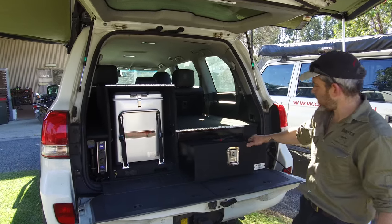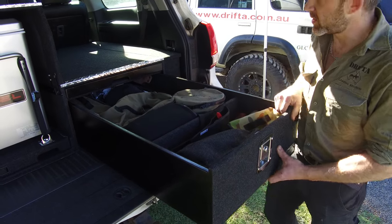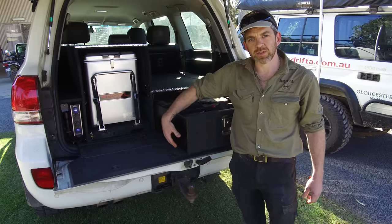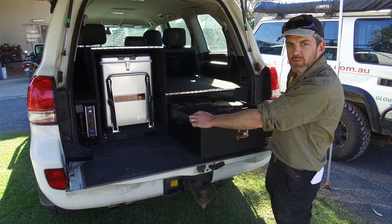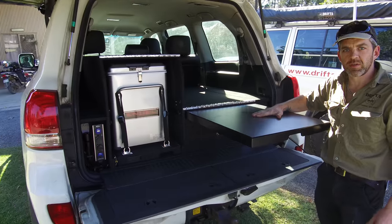We've got a nice big storage drawer here. As you can see, it's got plenty of gear in it, plenty of weight, and the drawer still slides nice and easy. As with all our drawers, it runs on Teflon slides in the base — no heavy drawer runners — which gives you maximum drawer width and a much lighter unit as well.